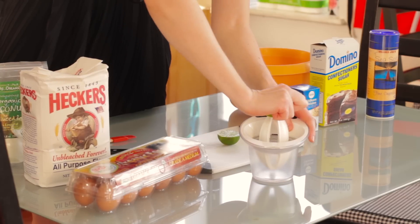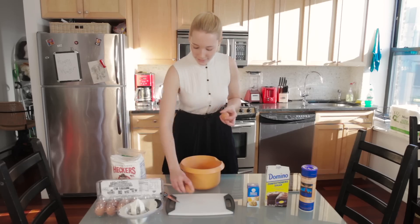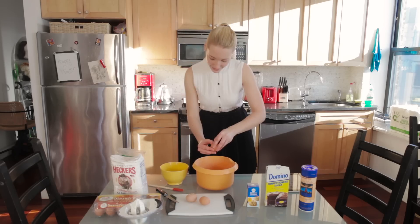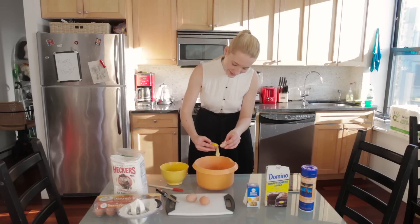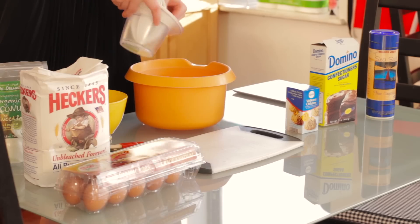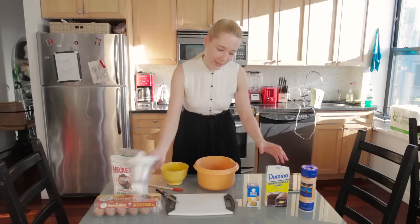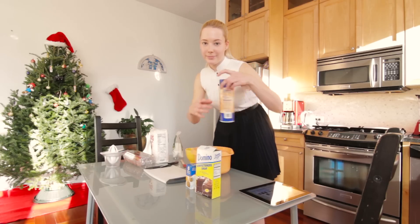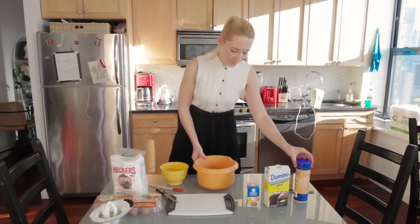Now I need three egg whites. I was always really bad at this — yay! So now that we have the egg whites, we're just gonna combine them with the lime juice. And add some salt, just a little bit. Now we have to mix it all together.